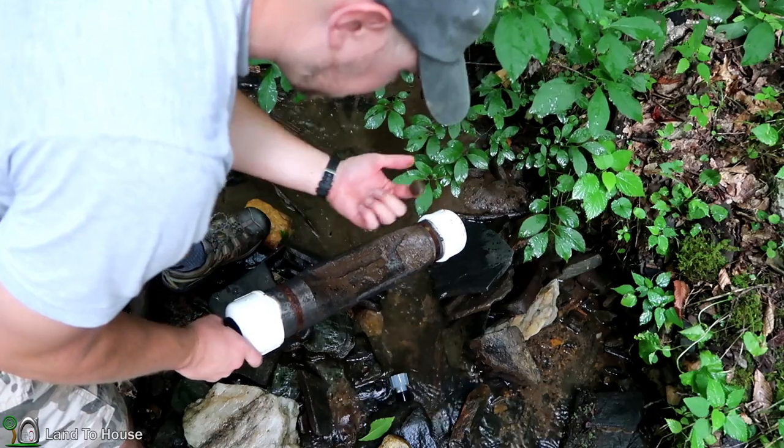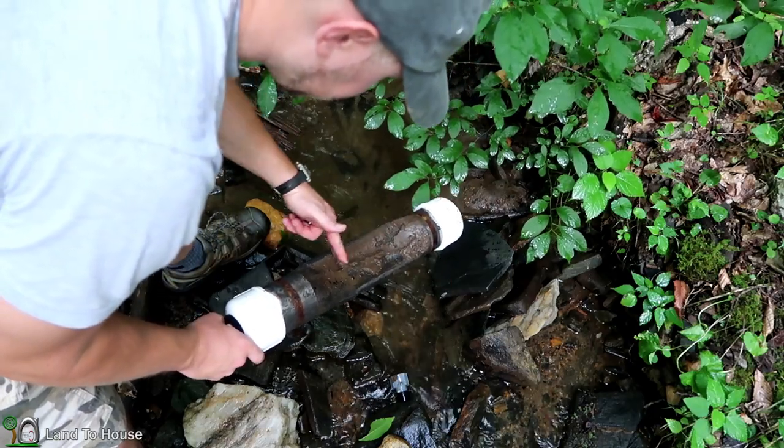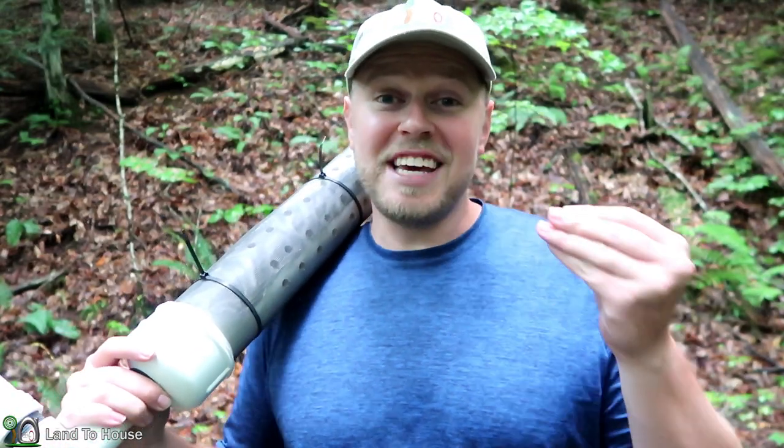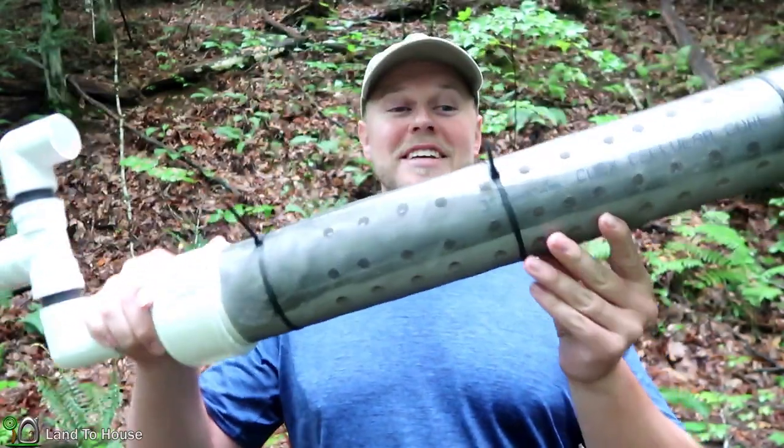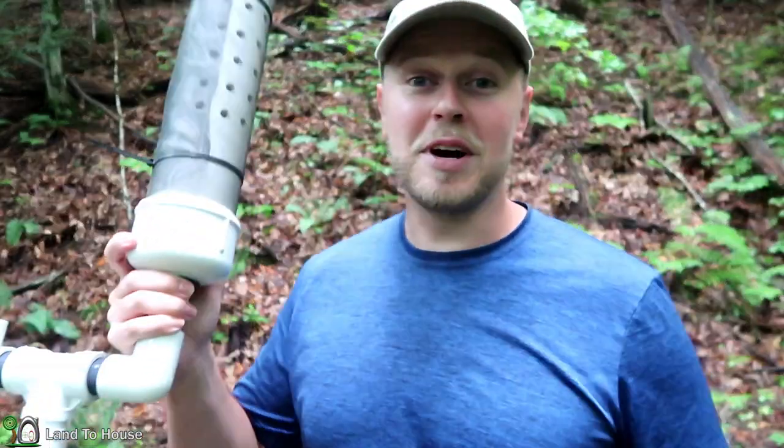Welcome back to Land the House. My ram pump keeps stopping and let me show you why. See, that is a lot of nasty silt that just builds up on here. That silt and sediment keeps sticking to my intake and what I'm wanting to do is increase the surface area by basically twice the amount. So let me show you how I made this piece and then we'll get this installed.